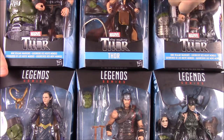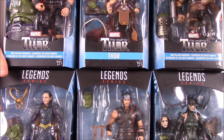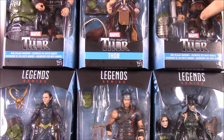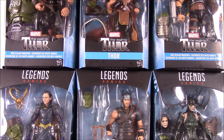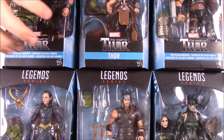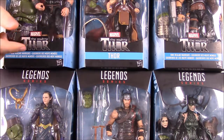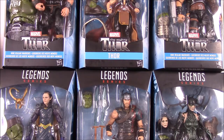Here we have the current Thor, which is Jane Foster's. And then we have Ares, which is another god type - obviously the God of War Ares - but a god in the whole Thor universe. And then we have Odinson, which I believe is Thor now that Jane has taken over as Thor. Now he's just called Odinson, I believe, if that's correct.